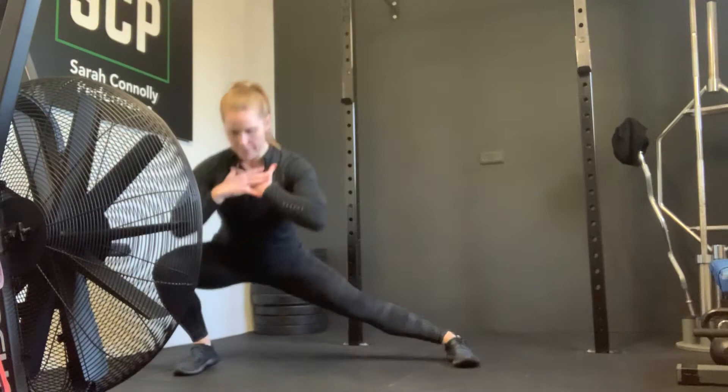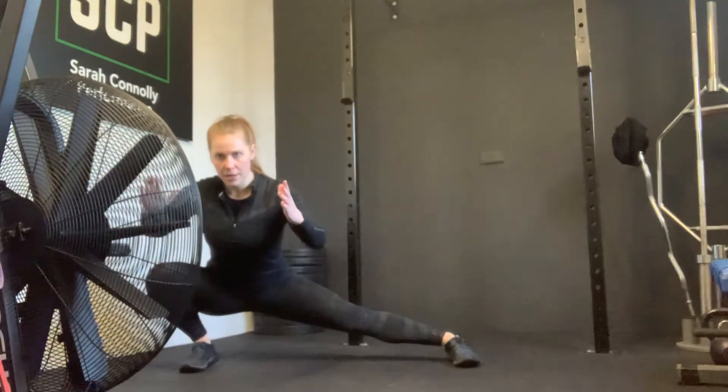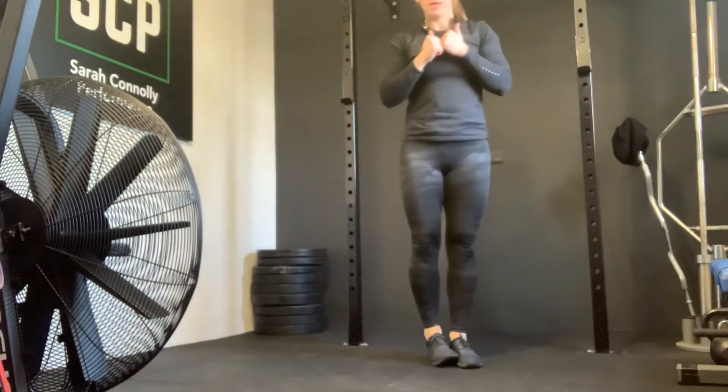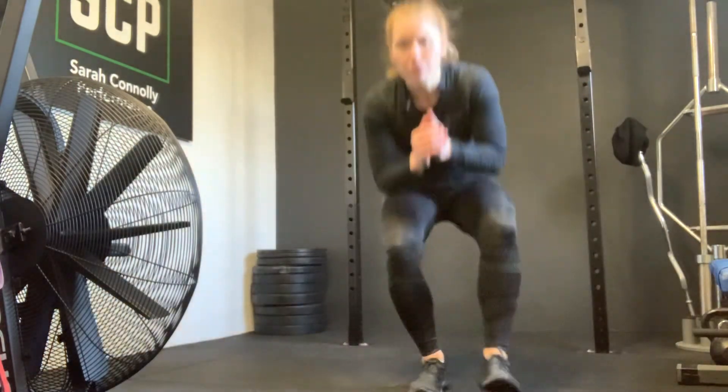Keep my torso nice and upright and punch back to the top. Big step out, feet and hips facing forward, knee bends, leg straight, chest up, push back to the top. And then you do the exact same on the opposite side. That's your version.